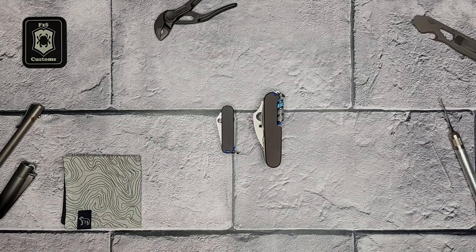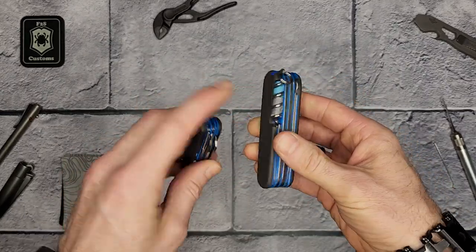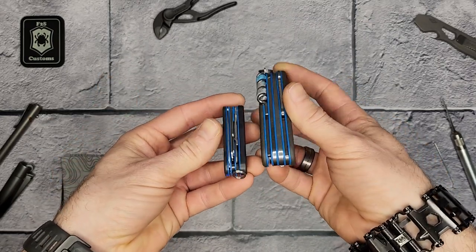Hey, welcome back to Fit's Survival channel. Today I have two custom Swiss Army knives to show you. We'll really be focusing on this larger one, but you can see these were made as a set, kind of to match each other.